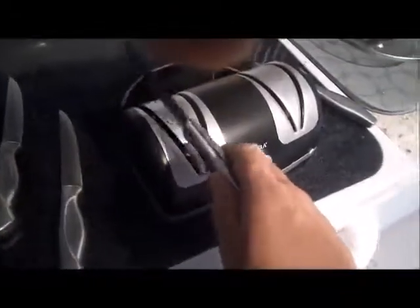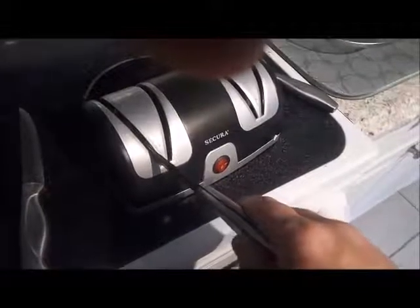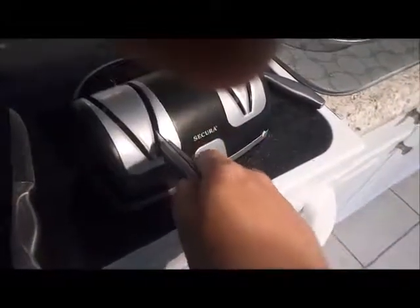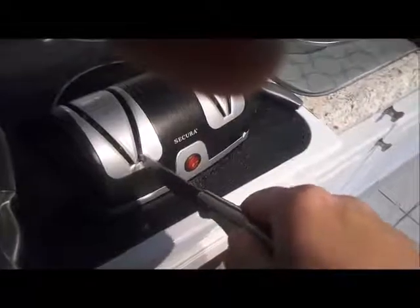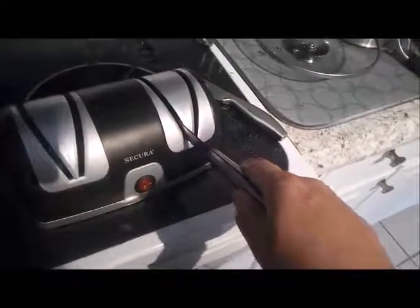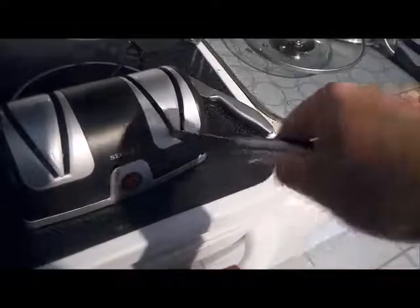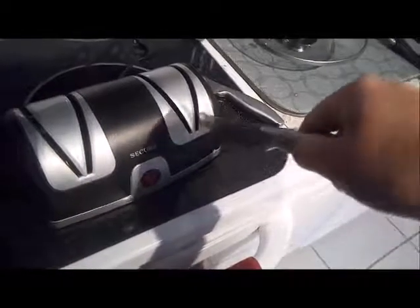Do not apply pressure. Now to polish it. Looks like it did a lot of work.